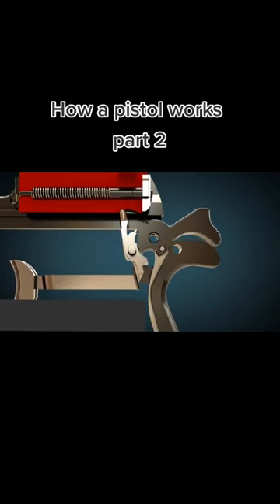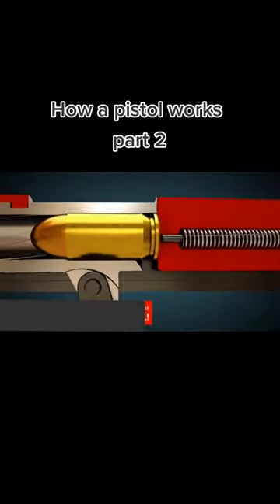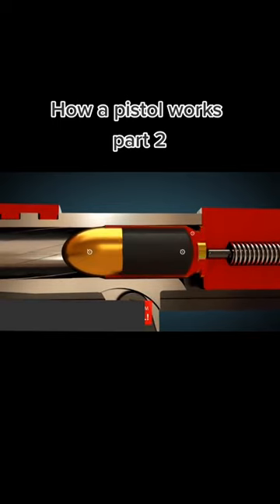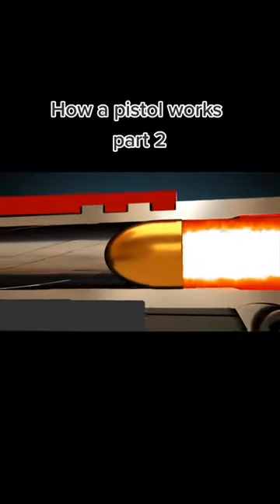Let's see it again from the side view, with a firing pin. When the firing pin hits the primer, it ignites the propellant. The projectile starts to spin because of the lands and grooves cut into the barrel to provide a stable trajectory.